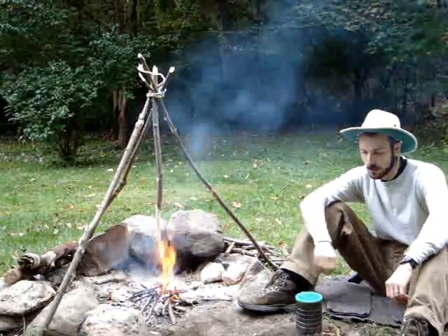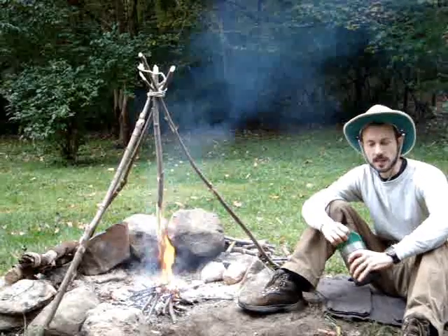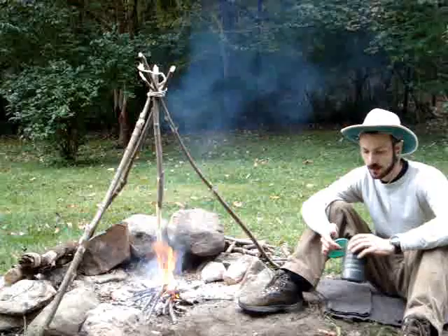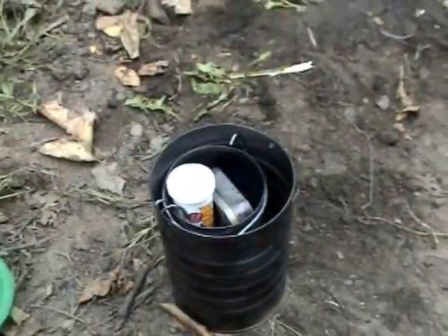Today I want to show you something I made up from a couple of ideas I've seen on the internet. It's a tin can cook set, and I'll show you what's in it — it's all inside this container here.